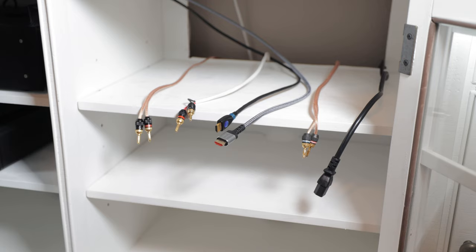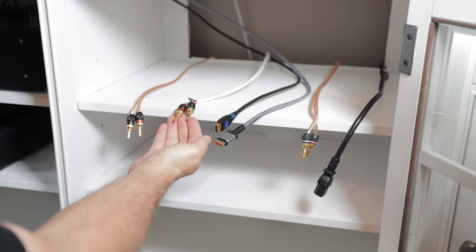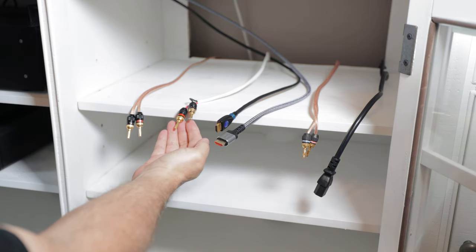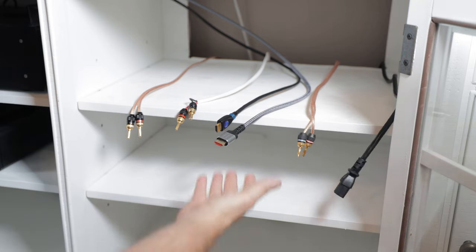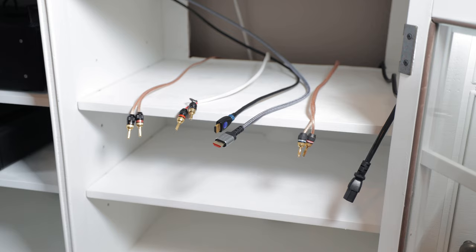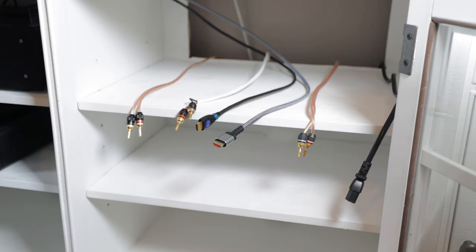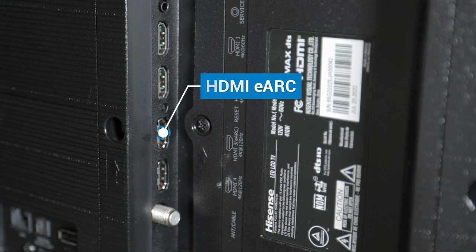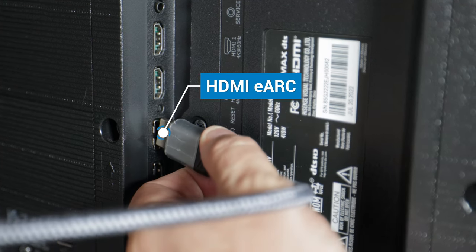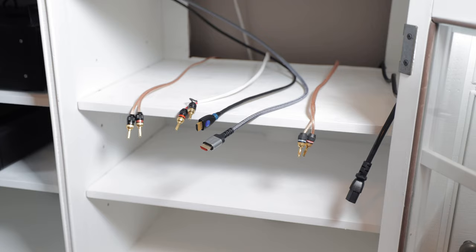Here you can see it's going to be a pretty simple setup. We've got our left speaker cable with banana plugs, center channel speaker with banana plugs, and our right speaker with banana plugs. Then we've got our power cable and two HDMI cables. The left HDMI cable will be connected to our Apple TV 4K as our main source, and this HDMI cable is connected to the ARC and eARC input on the TV, which we'll use as our output on the receiver to get sound from our TV.